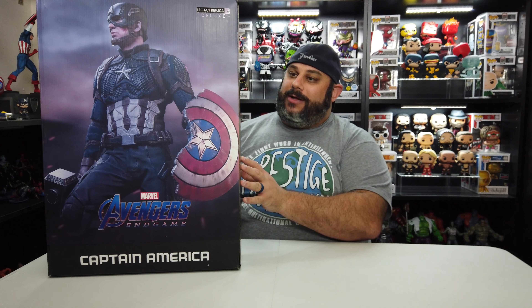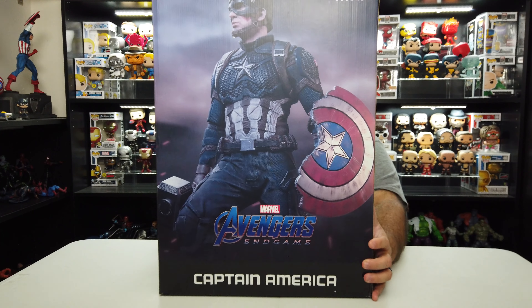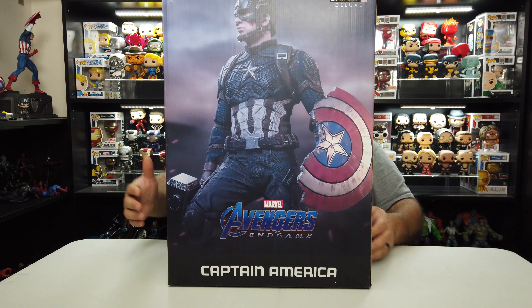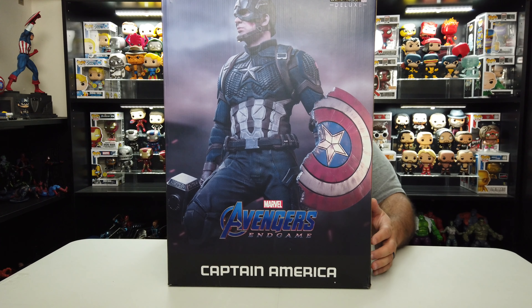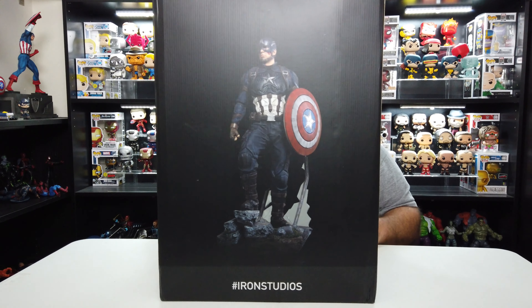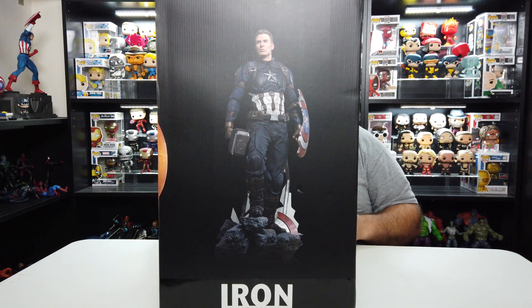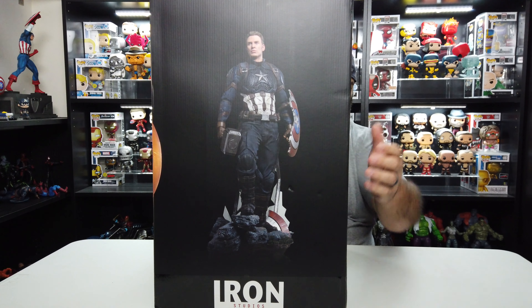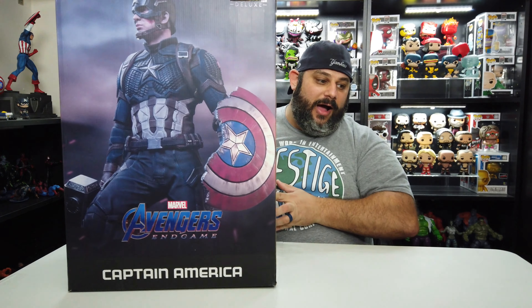Let me give you guys a super quick look at this box real fast and then we'll go ahead and open this bad boy up. On the front you've got Captain America, you see the broken shield, you see Mjolnir — Thor's hammer — standing right there. I definitely like the Avengers logo on the box. On one side it just says Iron Studios. On another side you see Captain America with the full shield, and on the other side there's an image of him unmasked — the Chris Evans portrait — which is really awesome. I've been waiting almost a little over two days to open this up, so let's go.